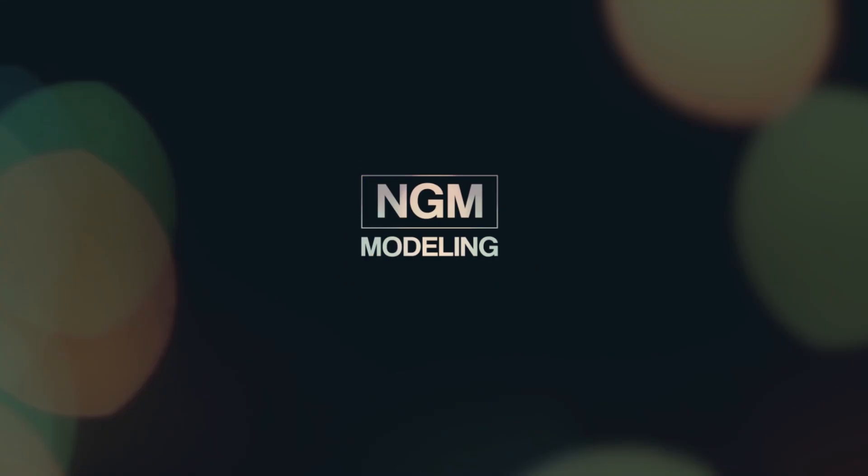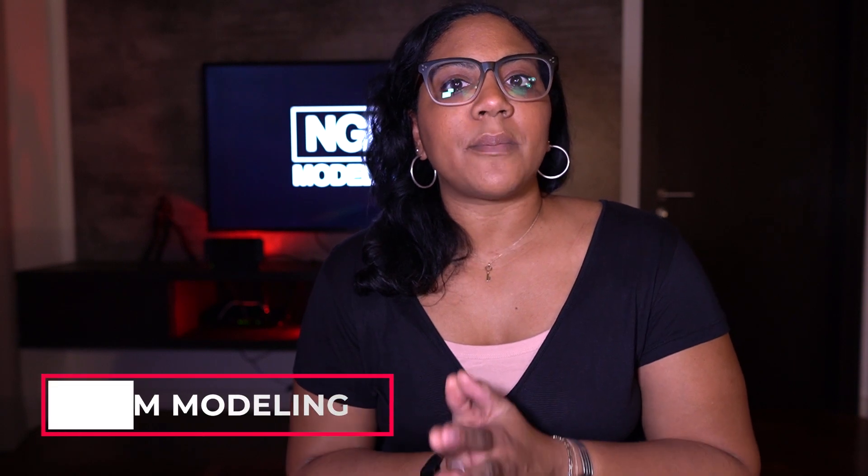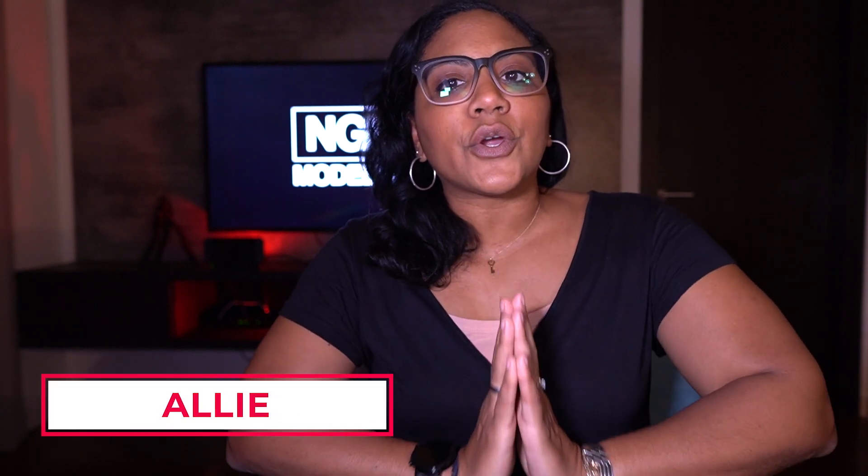Hey guys, welcome back to the channel today. I'm going to give you some tips on a full turn for your beauty pageant. Allie here with NGM Modeling and full turns.